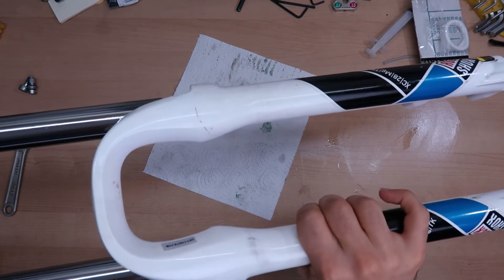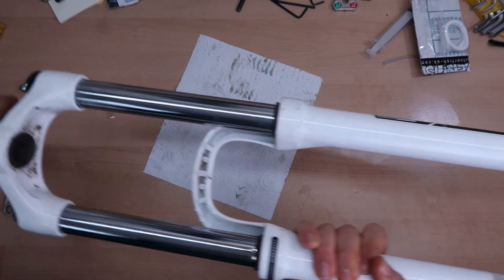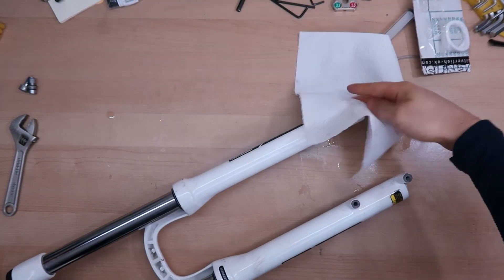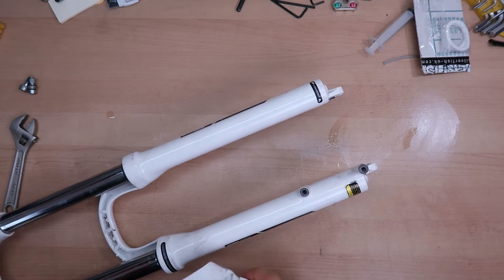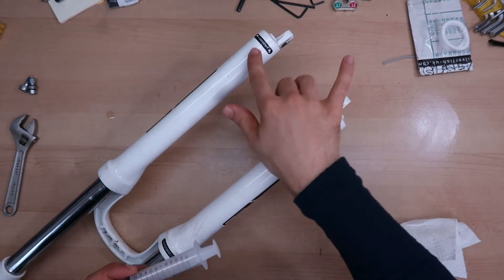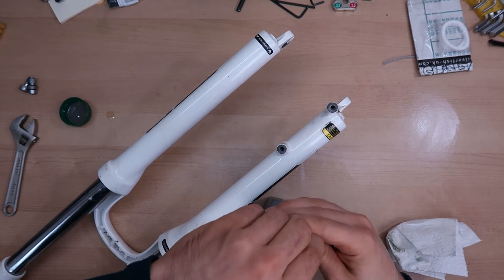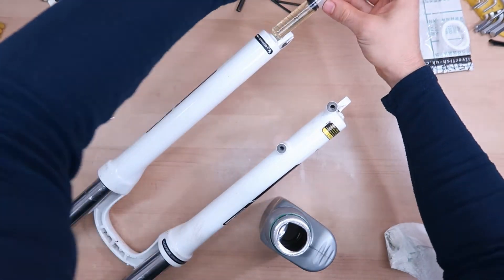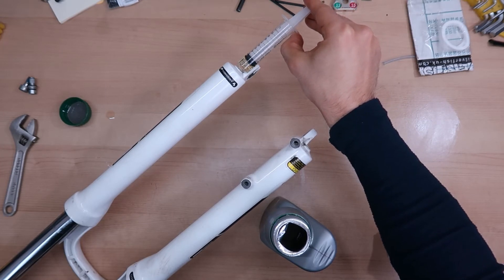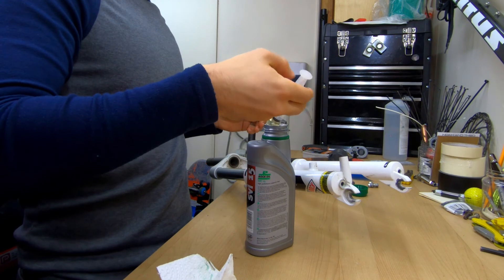Now it's time to put everything together. I will start sliding this in, and when the lowers get inside the seals I will put oil in the rebound side. I also plan to put a bit of oil inside the spring side as well just for some extra lubrication. I get my syringe here — I need to put 10 milliliters of 15w high performance fluid, so I fill my syringe all the way. This one is the rebound so I'll just pour this in, and now put like maybe just a touch on the spring side as well.